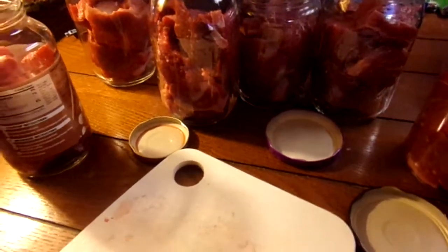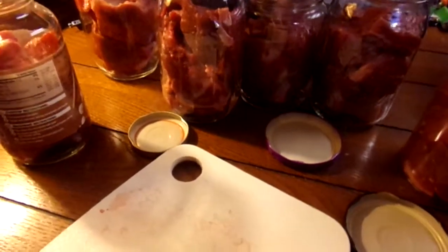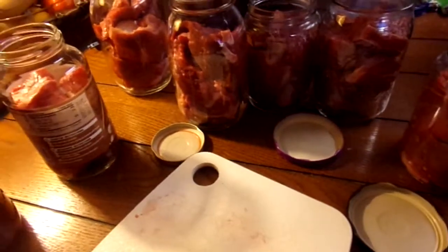Got some beef roast — can it up. They had a sale and that's when you get it: when it's on sale, you can it up. I have seven here, coming out to seven meals.